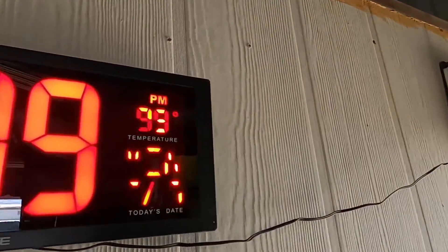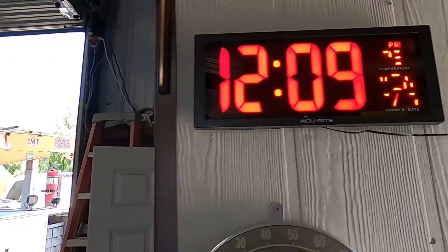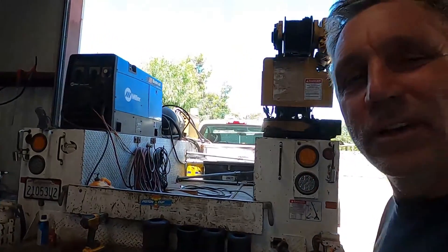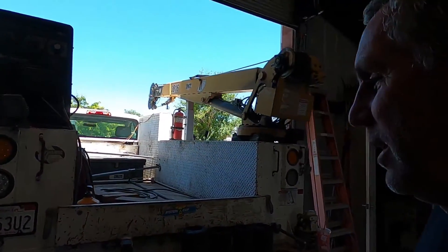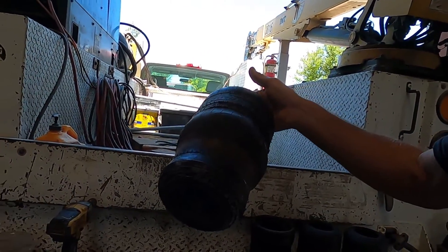Welcome back to the shop. It's a beautiful day — 99 degrees in here. I just got back from Tucson where it was 115, so this feels nice. Anyway, today's topic: airbags — the air suspension bags on the M1161 Growler.